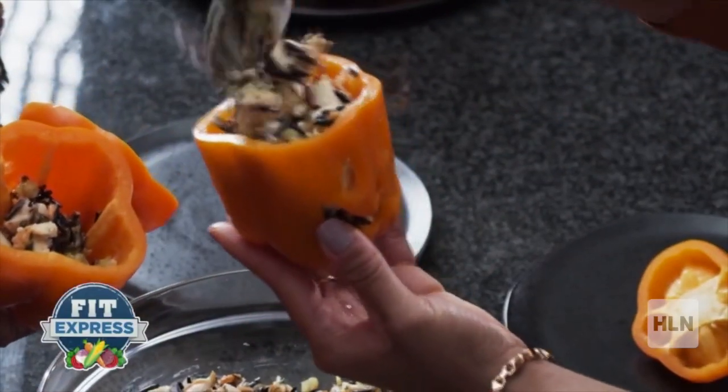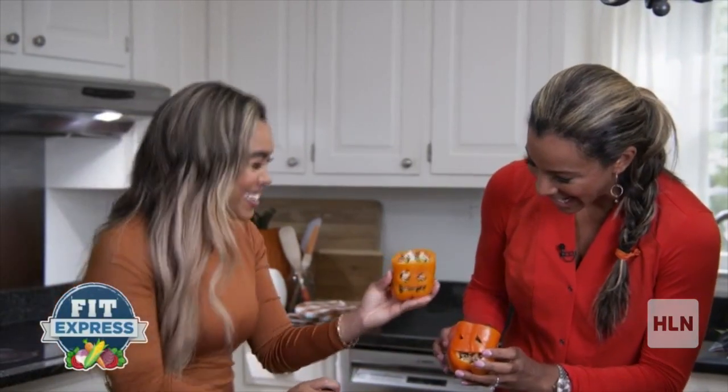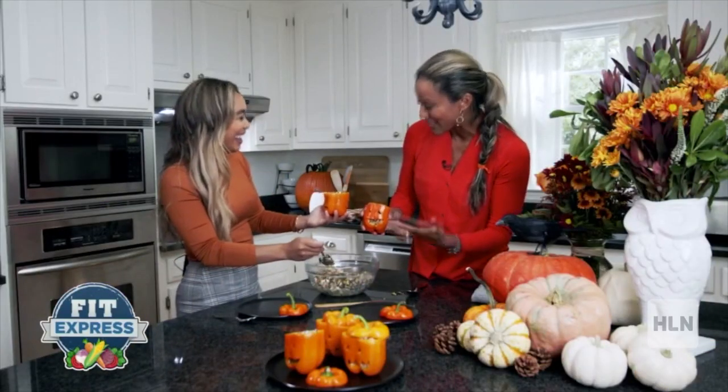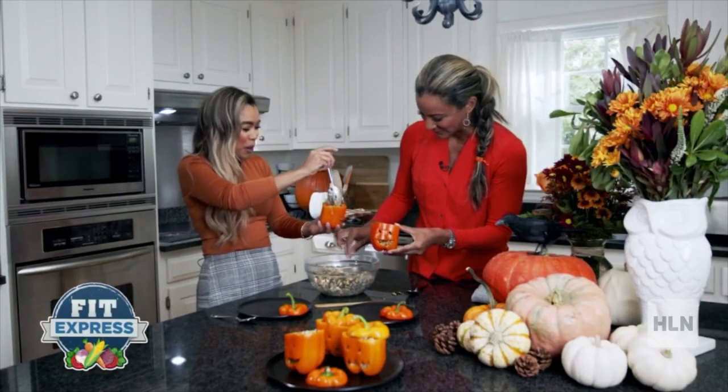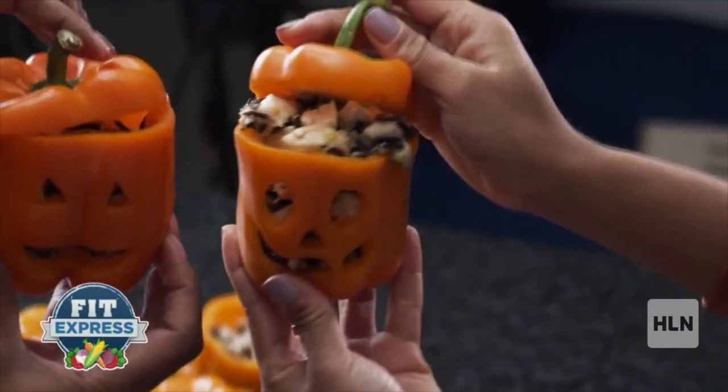So we're going to stuff our peppers. Oh, how cute — they're coming together. So cute, I love this. Unlike a pumpkin, the whole pepper is edible. Top it up with our little hat. Cheese.